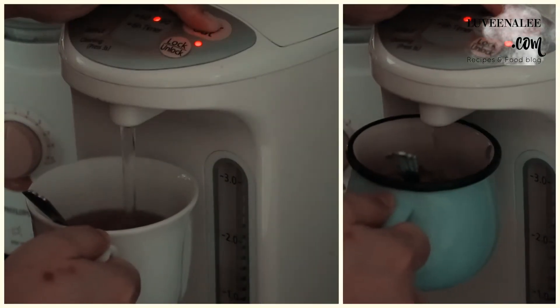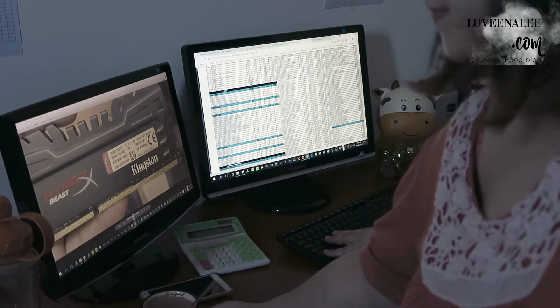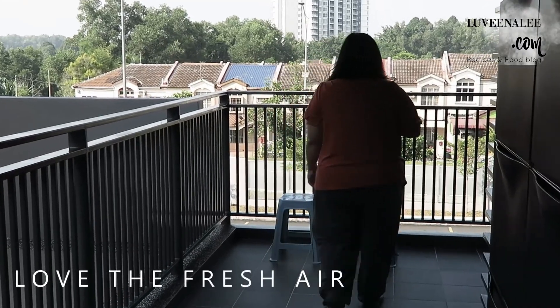I'm gonna go ahead and grab some of the little balls. When I go out a little bit — if I don't see it, I'm gonna go outside. Wow!